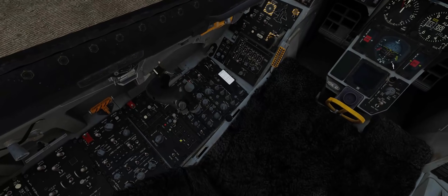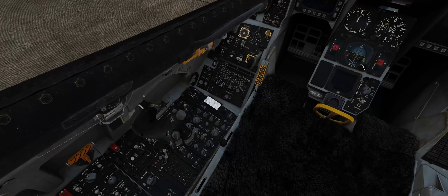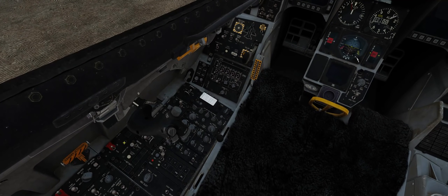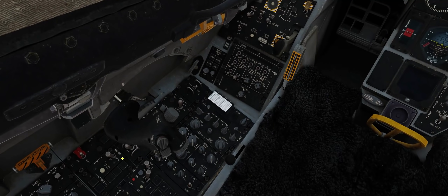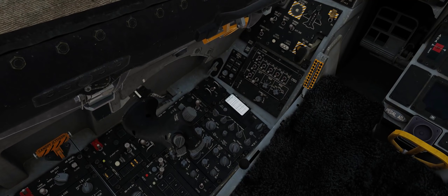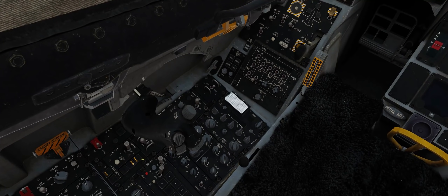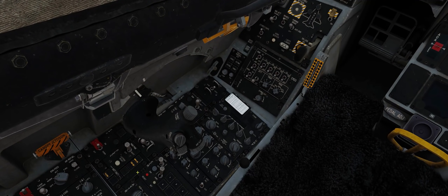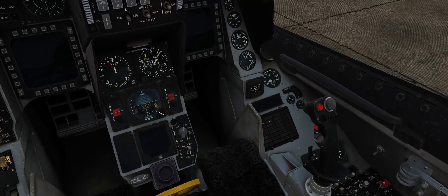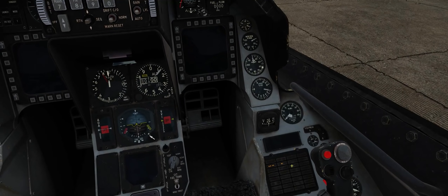First thing you're going to want to do is locate the main power switch. That's going to be this switch right here just after the throttle. You're going to want to bring that switch into the battery position. You know it's in the battery position when you hear what sounds like a VCR rewinding and you see some yellow caution lights light up here and here, and you will also get a yellow caution light for the electrical system down here.